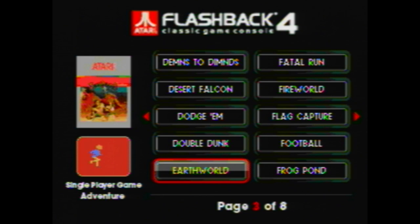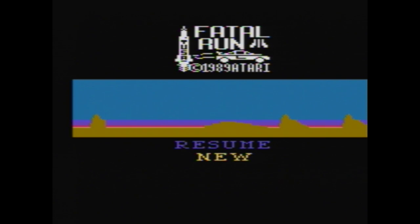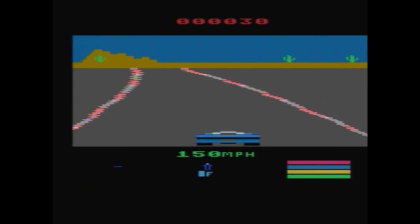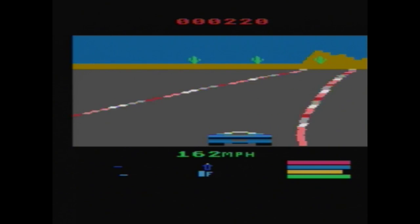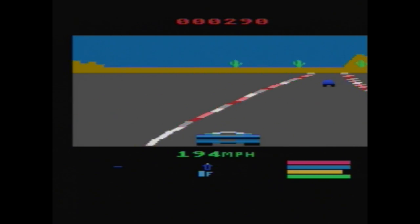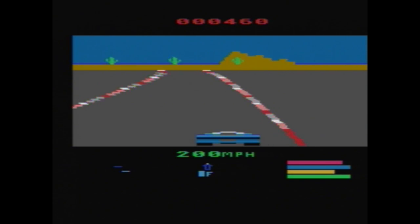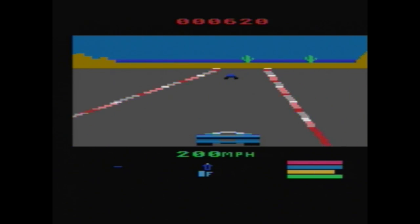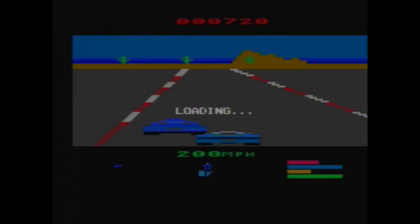Let's take a look at some other games. One that I never played before but was pretty fun is Fatal Run — it reminds me a lot of Rad Racer for the NES. Now to be fair I didn't grow up playing the Atari and I've never had one. One of the drawbacks with this system is that there is no cartridge slot. It would be really cool if there were some functionality to play additional Atari games, though I suppose 75 is a pretty good number. I think this is probably just a high score game, but it controls really well.